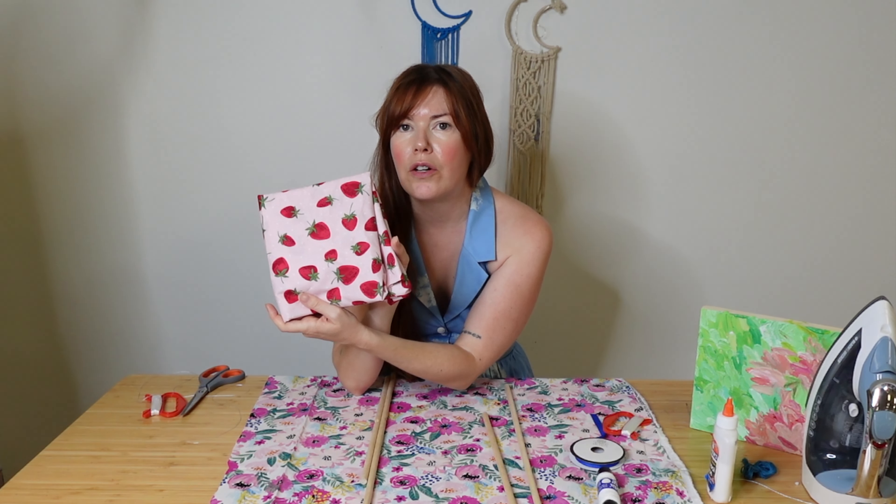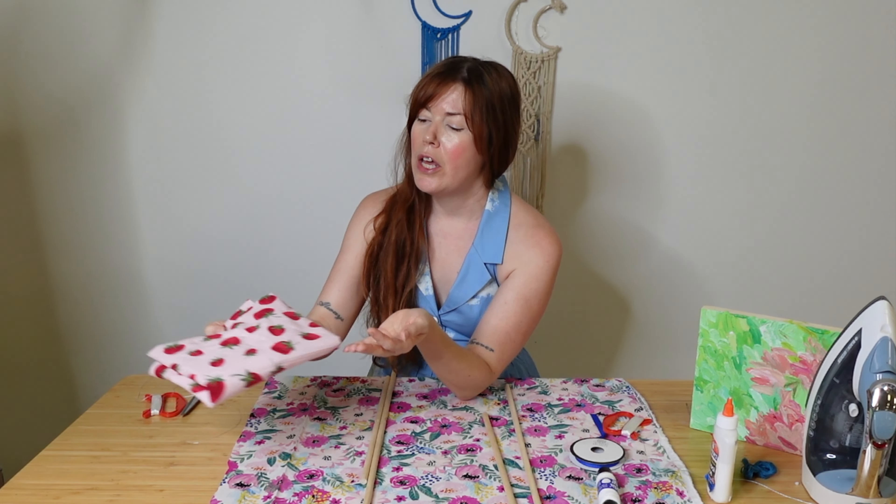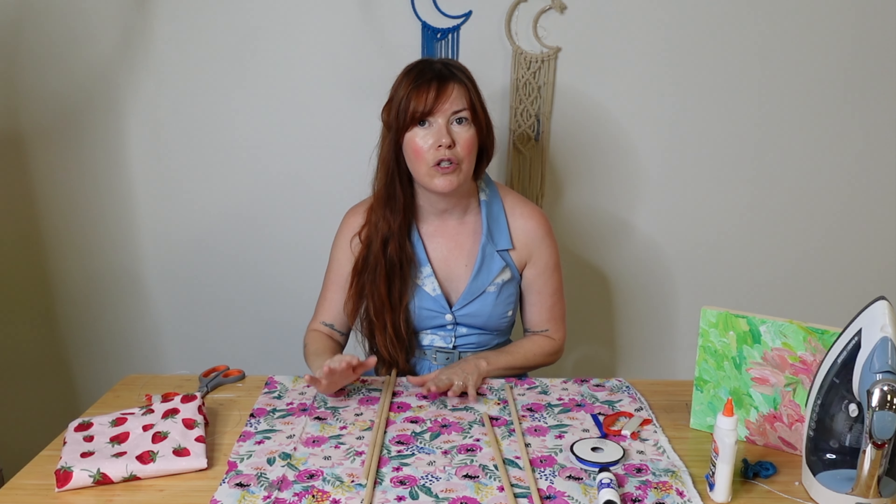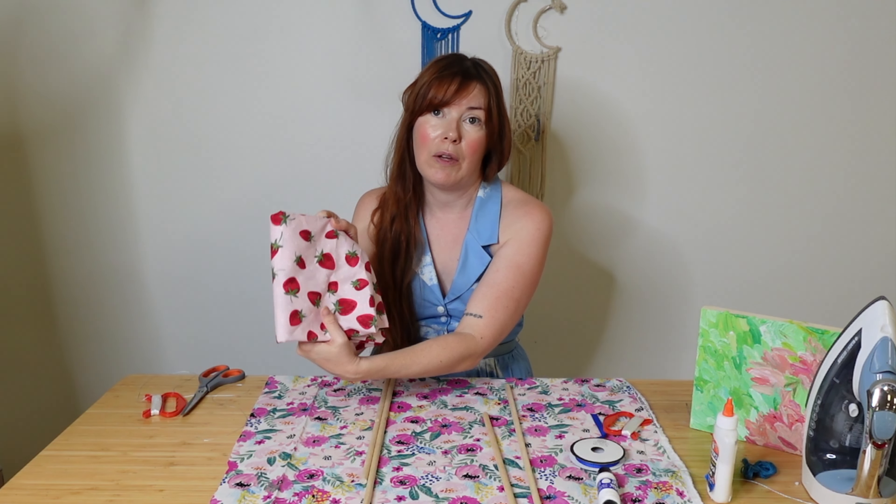To get started, let's talk through all of our supplies that we need to make our own kite. First, I have this large piece of fabric to make the sail. You can use any color or style you like, but you definitely need something lightweight. The most common material used for kite making is ripstop nylon — it's lightweight, comes in many colors, and picks up the wind well without having large holes. It's more modern though, not as traditional or vintage-looking, and it only comes in single solid colors, so you don't see patterns like this that make for a super pretty kite.